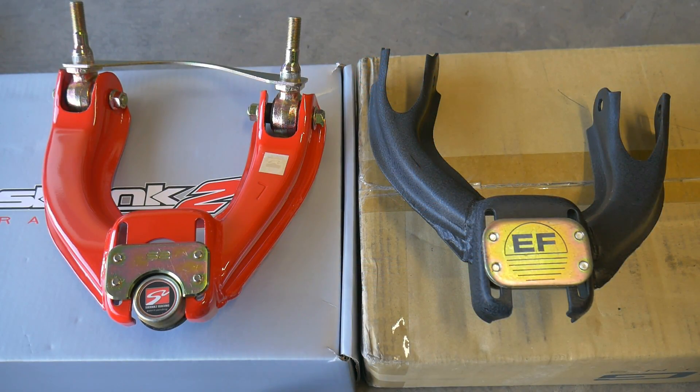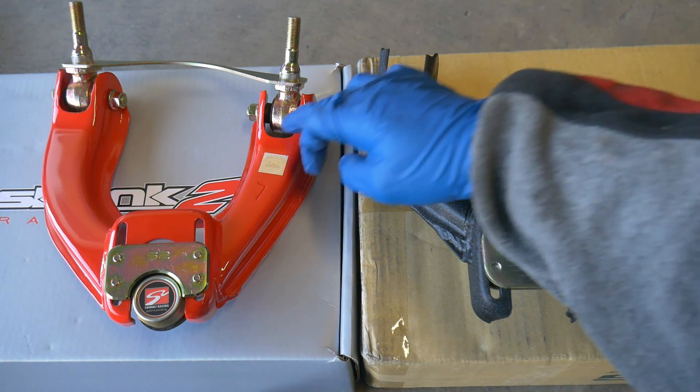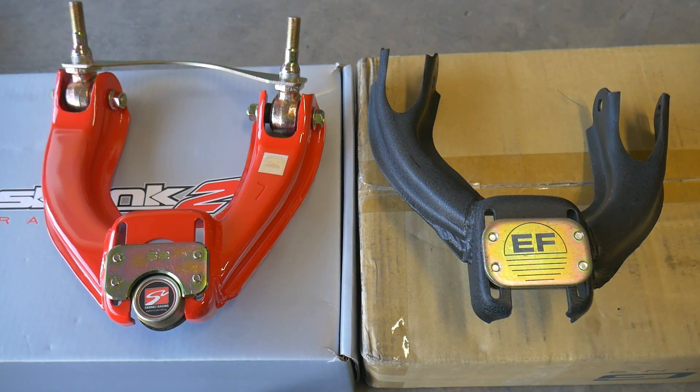Here's a look at them side by side. Very similar in build — even where the ball joint slides in with the opening at the bottom. A little bit different at the tops where the upper control arm bushings bolt in, but they look very similar even where the joints are. It looks like a very similar shape and design.